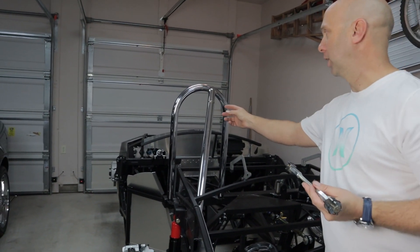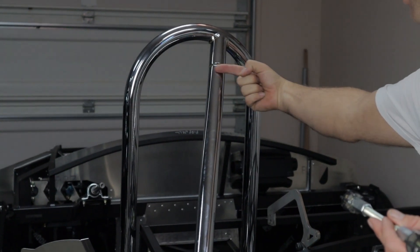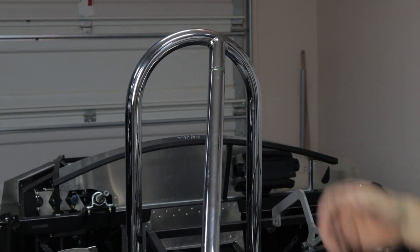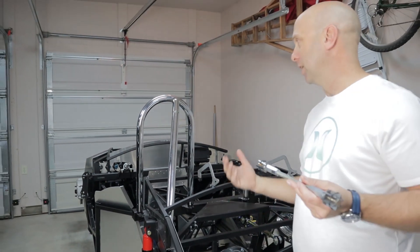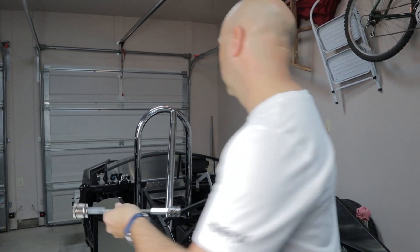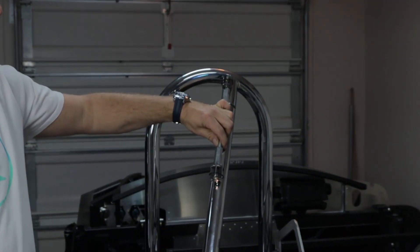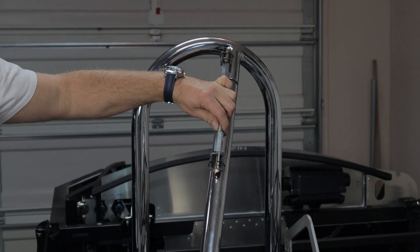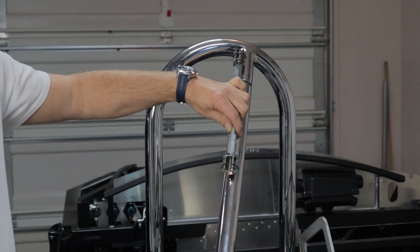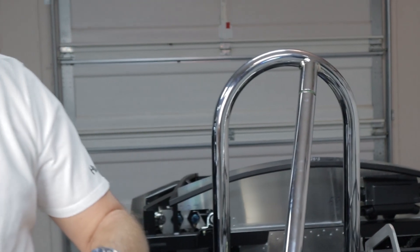Basically what this does — on the original kit, you would put a bolt that would go through this area right here, called the Frankenstein bolt. It's the way the kits are built. It's functional, it's just not pretty. With our new kit here, this is essentially going to hold the roll bar together and you will not have to have a bolt through there. This video is here to instruct how to install this.